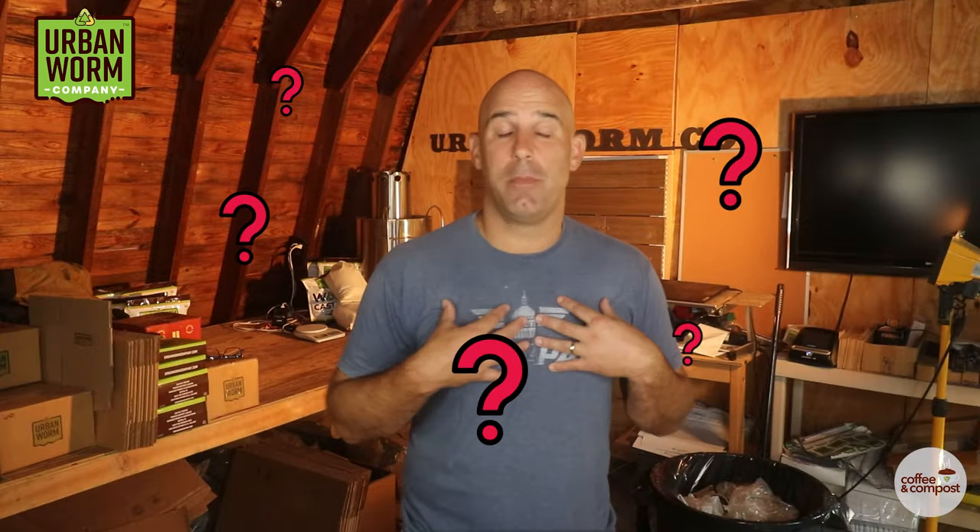Now you may be wondering if I use biochar in my Urban Worm Bag. The answer is no, but that's mostly because I'm a lazy vermicompostor — measuring my feedings precisely and remembering to mix in biochar just isn't something I have the discipline to do. I'm also not an avid gardener, so the quality of the end product in my own worm bin isn't as important as being able to recycle my own food waste. So if you're wondering whether you should be using biochar in your worm bin: you can have a great worm bin without ever touching biochar. And if you're happy with the results you get and just don't have any desire to make your vermicomposting more difficult, then I don't know if there's any real reason to change things up.